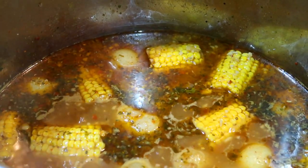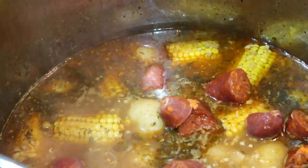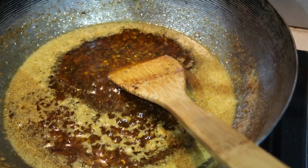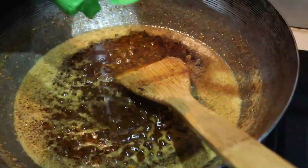In the meantime, add your chorizo to your oil and let it simmer for about five minutes. Then add about three tablespoons of lemon juice to your garlic butter.